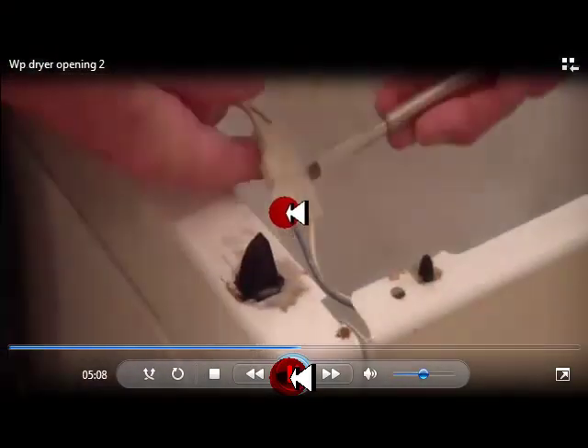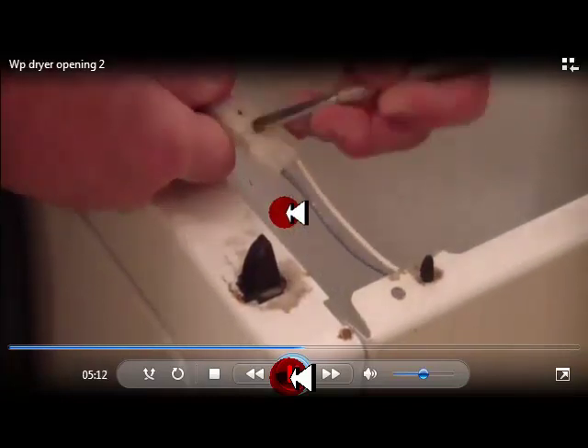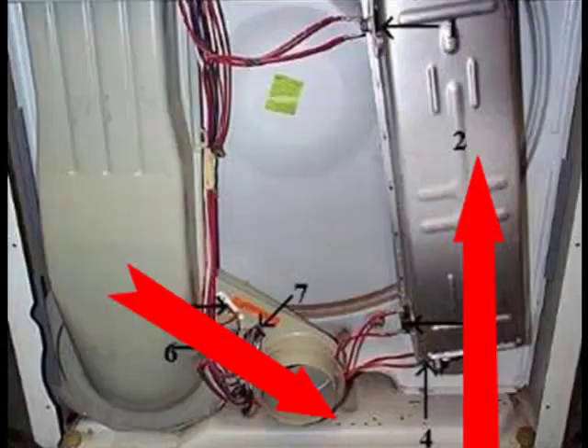We show you just how to disassemble every component in the machine. We have numerous great on-the-job recordings of failing appliances. Of course we also get into theory, like showing you the airflow pattern in a Whirlpool dryer.